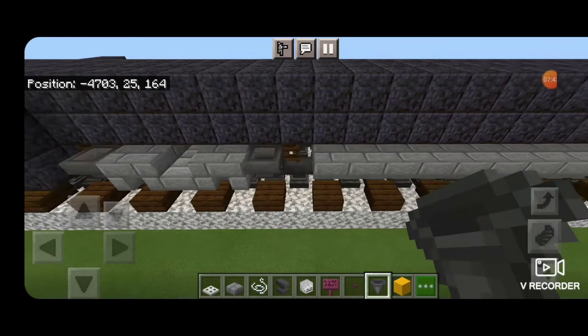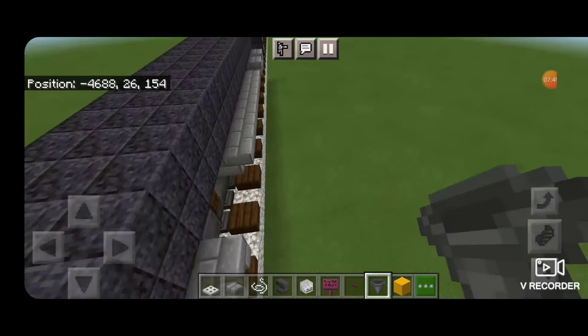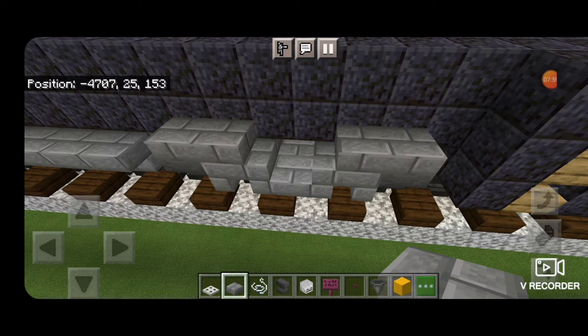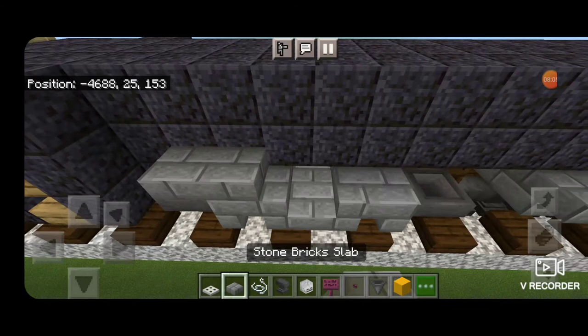Now come on the side of the truck and in front of the wheels put a hopper. Same thing over here. Then do the wheels on this side — hoppers in front of these wheels, hoppers in front of these wheels. On top of the truck put two stone brick slabs on either side and two iron trapdoors in the middle. Same thing here.